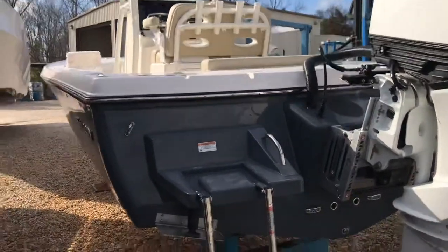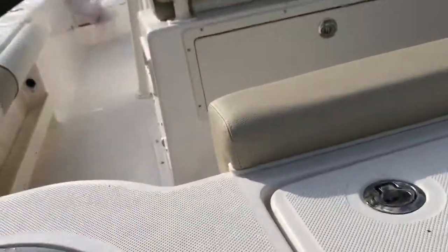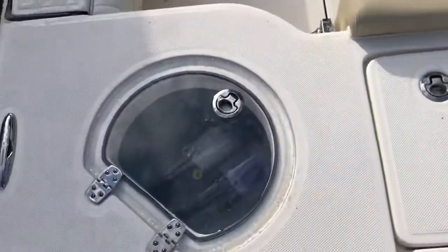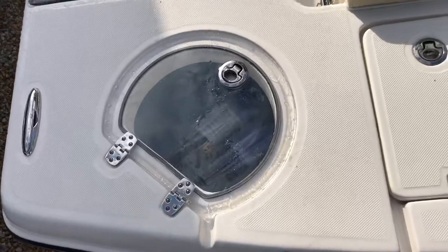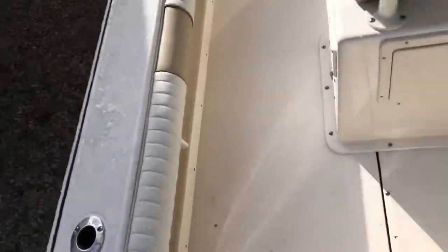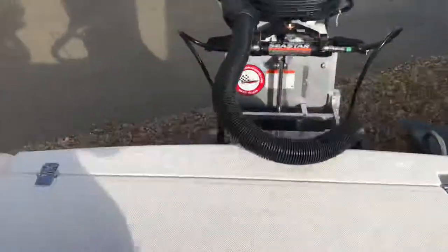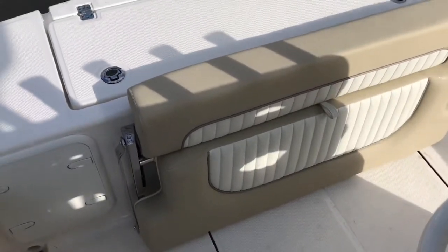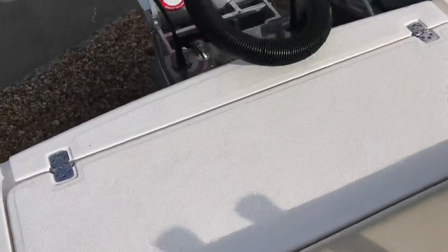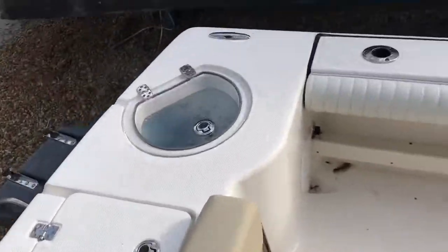Let's climb aboard and show you a couple more options with it. Starting off, we'll just kind of go back to front here. Live well here. This boat also has a freshwater washdown and a raw water washdown as well. Jump seat here in the back — just folds up. Back here, fish box. I never catch fish big enough to worry about putting stuff in there, but it is there.